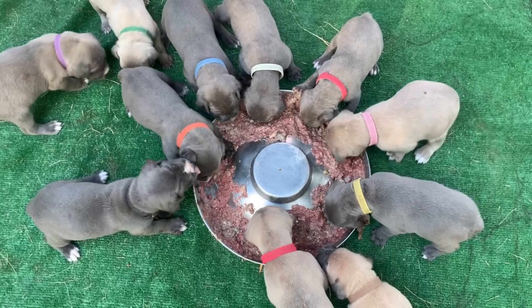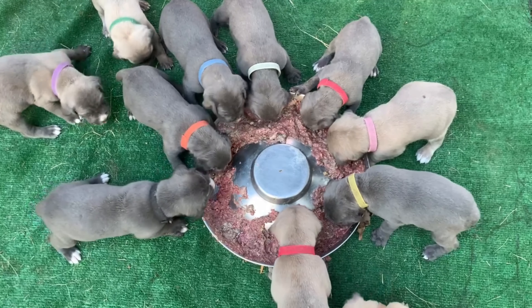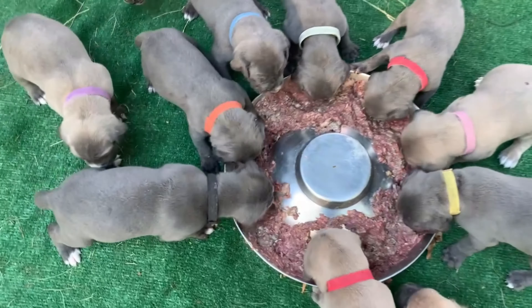And as you can see, they take right to it — like fish to water, dog to meat.